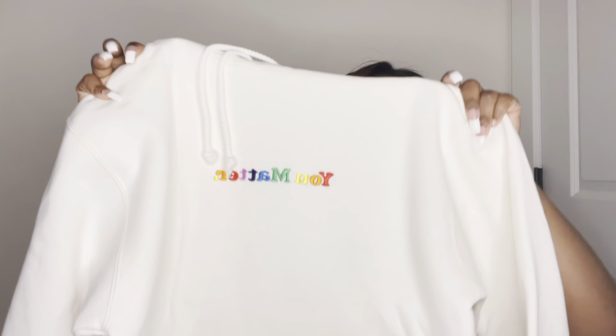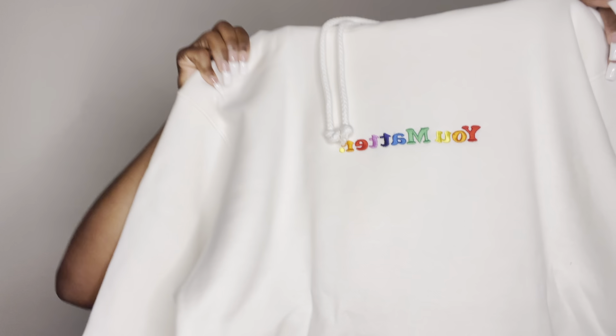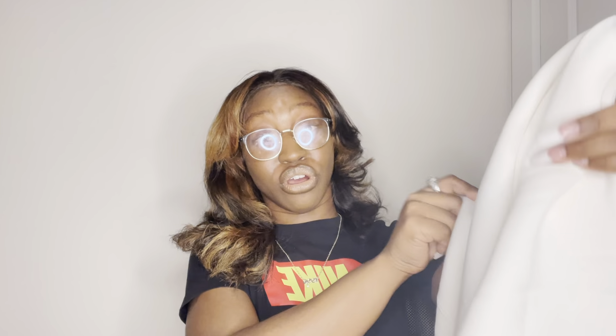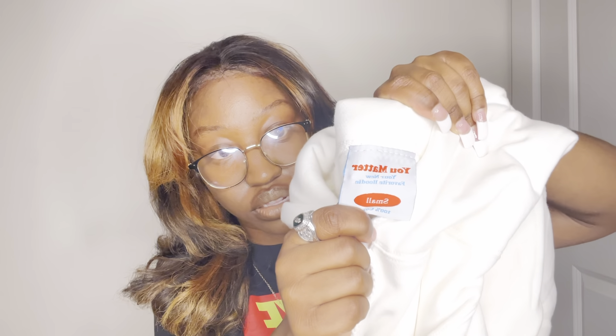Y'all. Yes, ma'am. I'm ready to put this on already. It's gonna be summer and I'm probably still gonna wear it. I did get a small, and this is what the tag looks like.